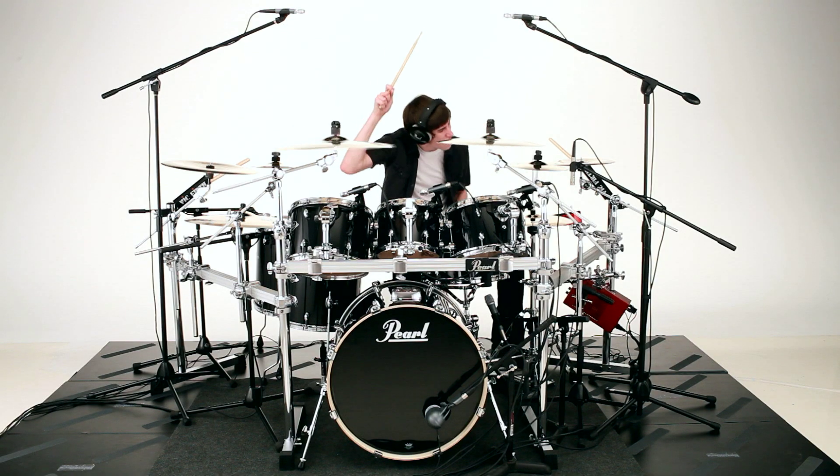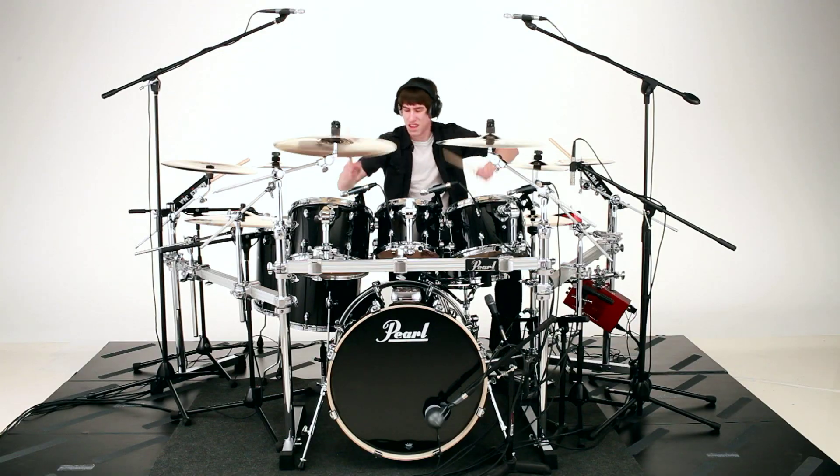Attention to quality is paid to every single series Pearl has. And don't forget, every single one of Pearl's drums comes with a lifetime warranty. So make sure you buy Pearl once and play it for life.